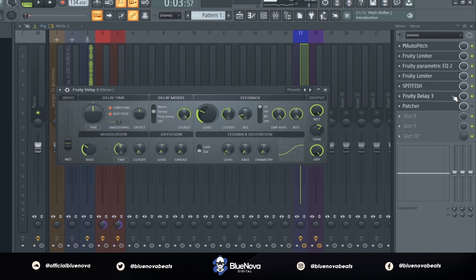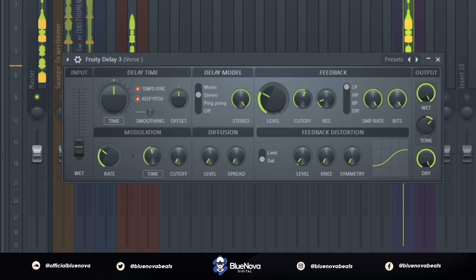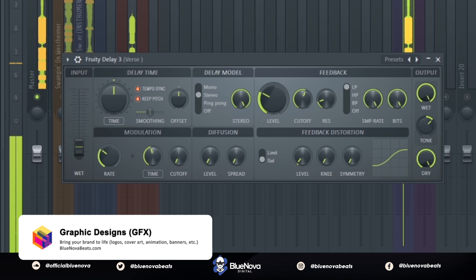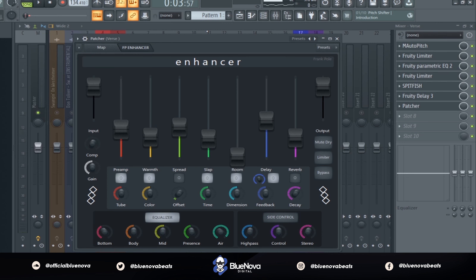After that we're gonna use Fruity Delay 3 in order to get some delay into the vocal.